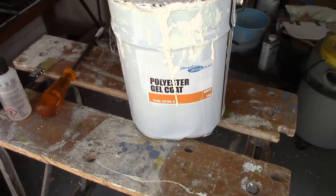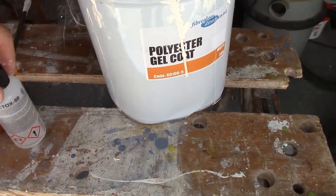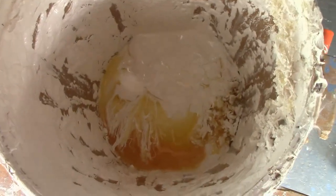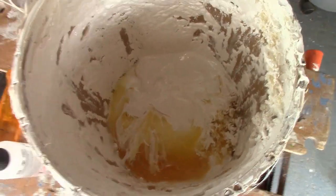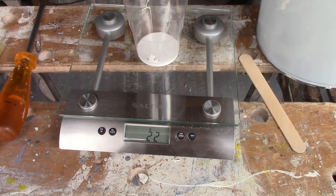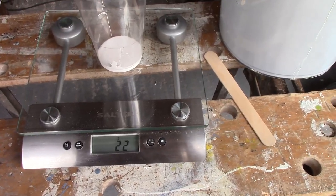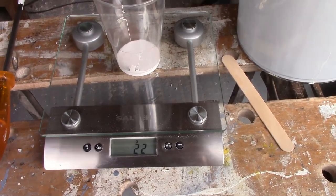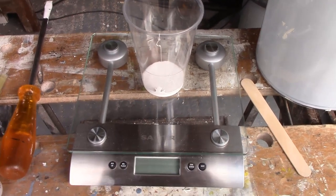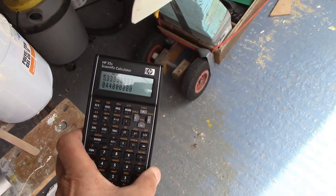This is some gel coat that we've inherited from Roger, together with an accelerator or activator. Doesn't look too good, but I'm going to try it. That's 22 grams for test purposes. It says you must use 20 millilitres of this stuff with one kilogram of that stuff, so we need an extremely small amount — in fact 0.44 millilitres.